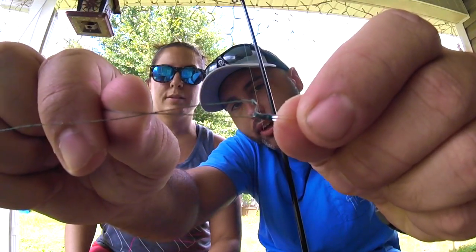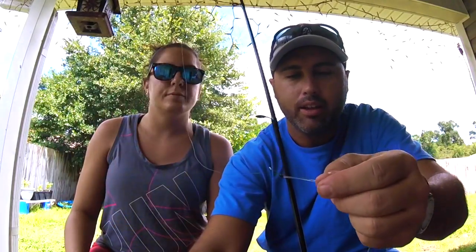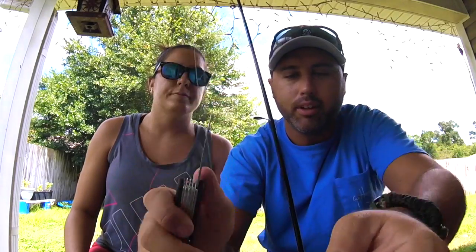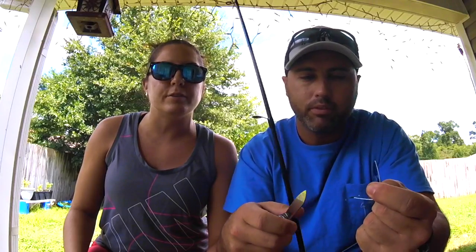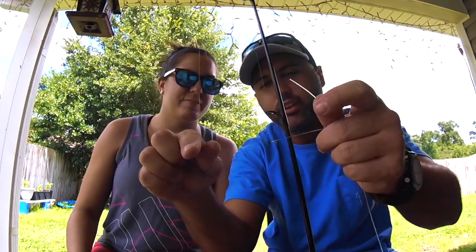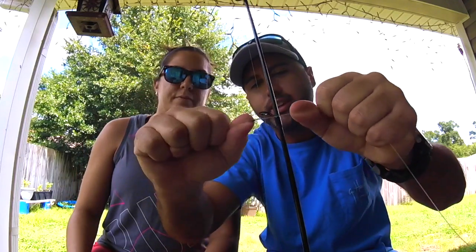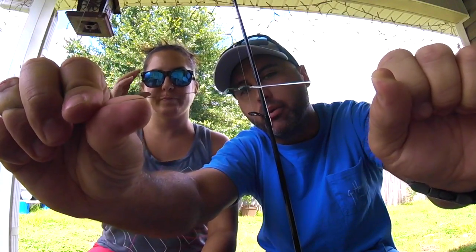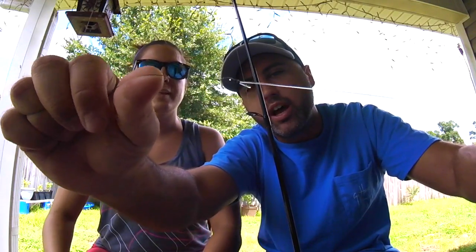Now you've got a double knot. Cut off the tag end — it looks something like that. Cut off this tag end too. It's better to leave extra and cut it off than not have enough and struggle. That's what happened in take one — she got halfway through the knot and ran out of line. Just have a little extra on the tag.